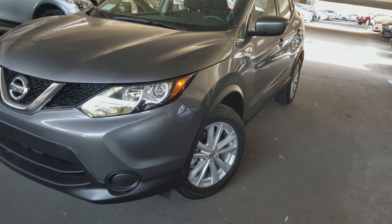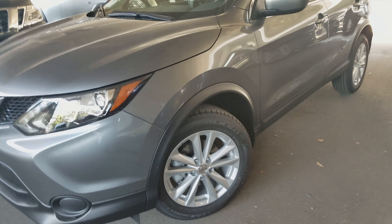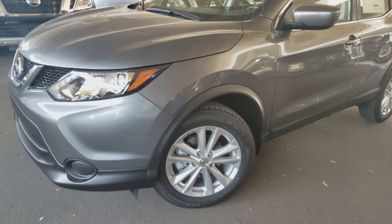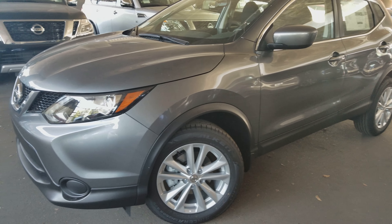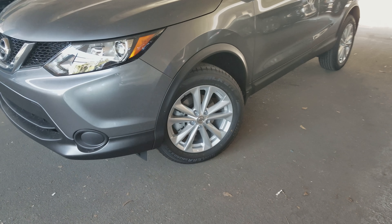Right off the bat, the only changes we're gonna see are gonna be on the outside. This is an appearance package, so the exterior of the vehicle is the only place we're gonna see changes. The appearance package adds exactly what we're looking at right here.